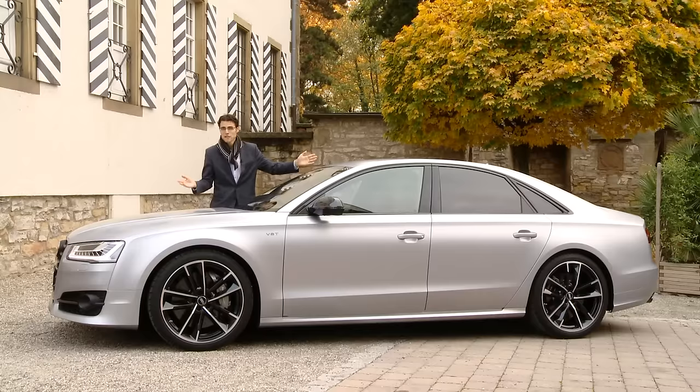Some basic facts about the car: 5 meters 13 in length, 2 meters 99 in the wheelbase — so really a long wheelbase, of course, for this top luxury sedan. You also want to chauffeur some people maybe, but I think not with this car, and we'll soon show you why.